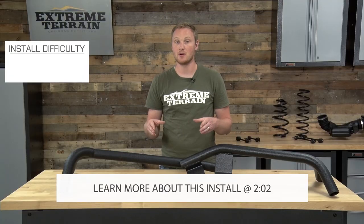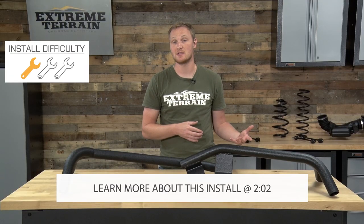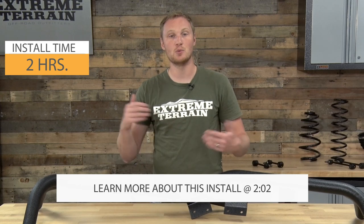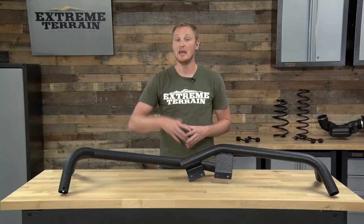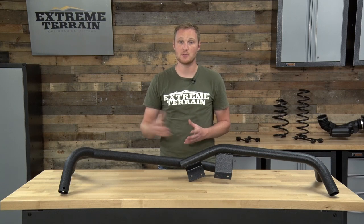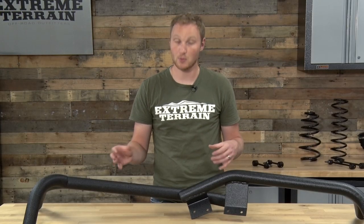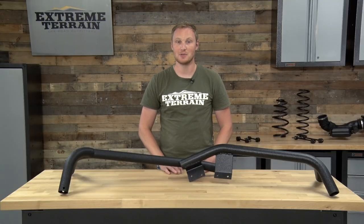This roof rack isn't going to be nearly as expensive as some of the top roof racks on the market. However, it's also going to be a little less sleek looking, and you won't be able to get quite as many accessories that bolt right onto it. If you're looking for one of those other racks, we do have Gobi and a few other brands on the site. But if you're looking for one of the less expensive racks that'll still get the job done, this is a good one to take a look at.